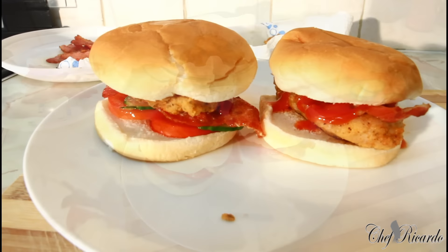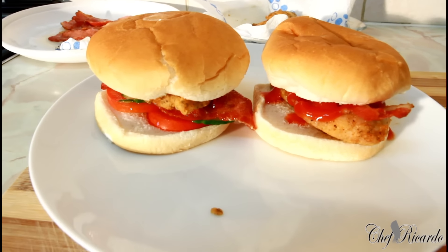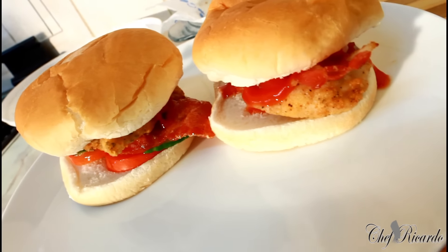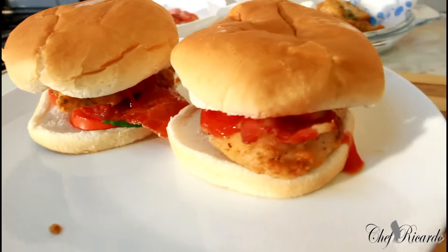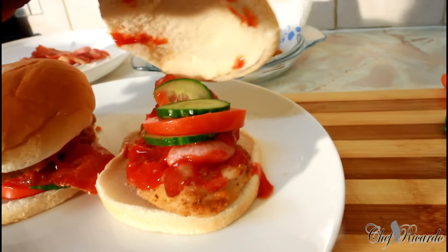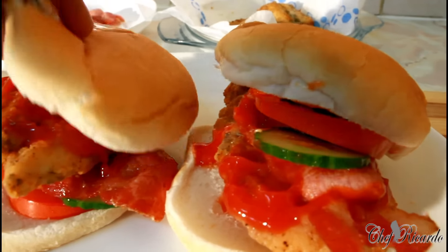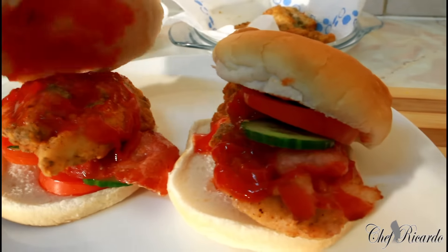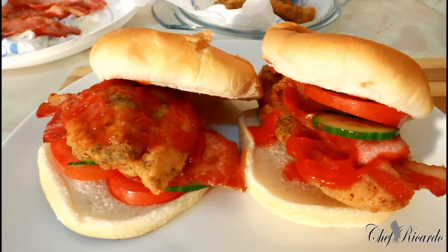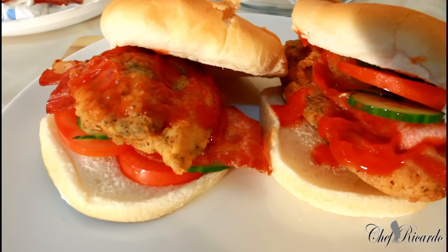Everything is looking so lovely and nice, so enjoy the recipe and leave your comments. We've got a lot more recipes coming out for you and your family. You can use this at home, at work — whatever you like. You can always make it and carry it to work with you. Enjoy the recipe, subscribe to the channel, leave your comments. You can put some mixed leaves if you like. Enjoy and see you next time, bye bye!